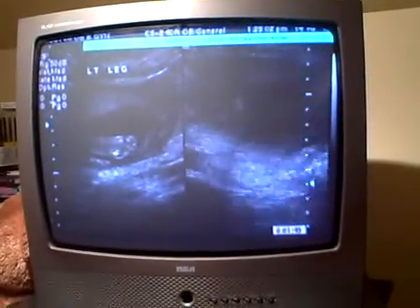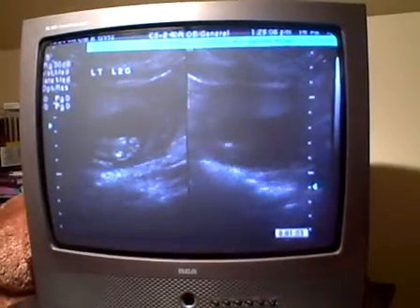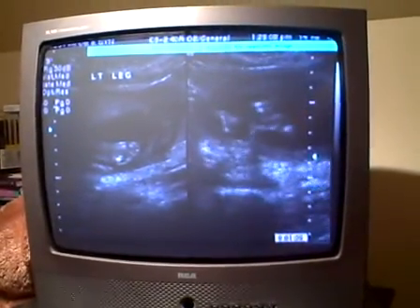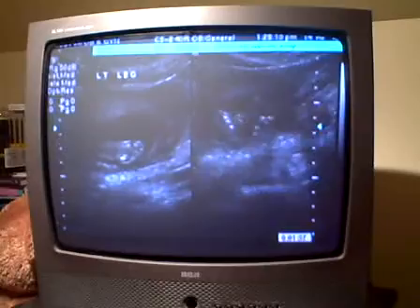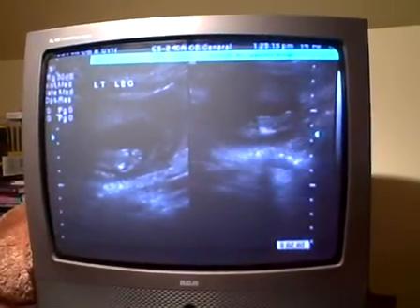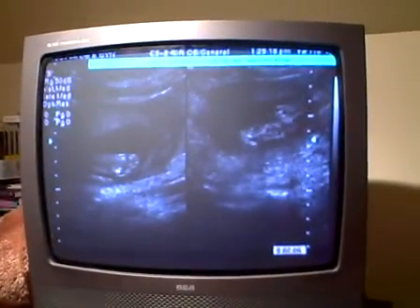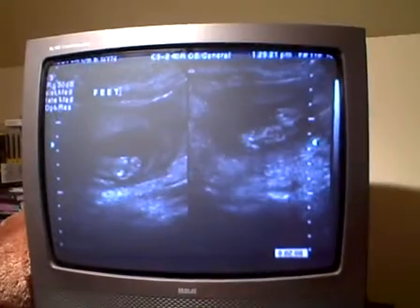There's both feet. She's going to zero in on one of them. You can see both feet, but she's looking for one. That's pretty good. Those are feet — one each.